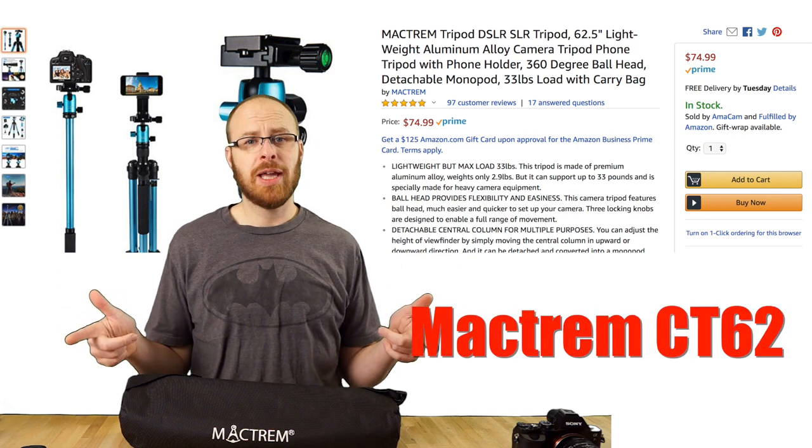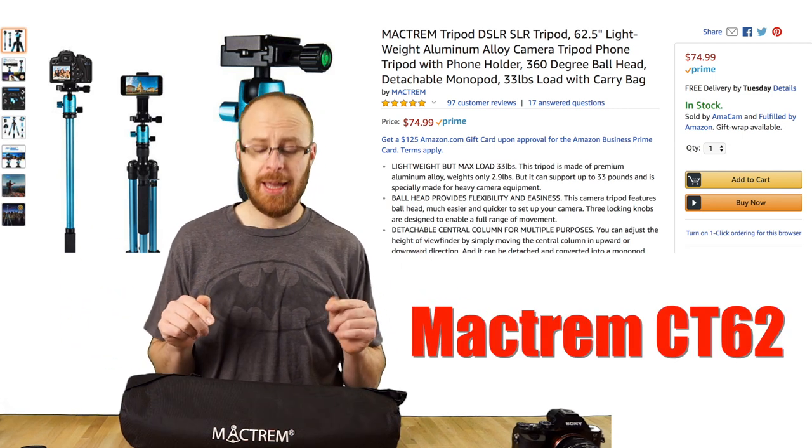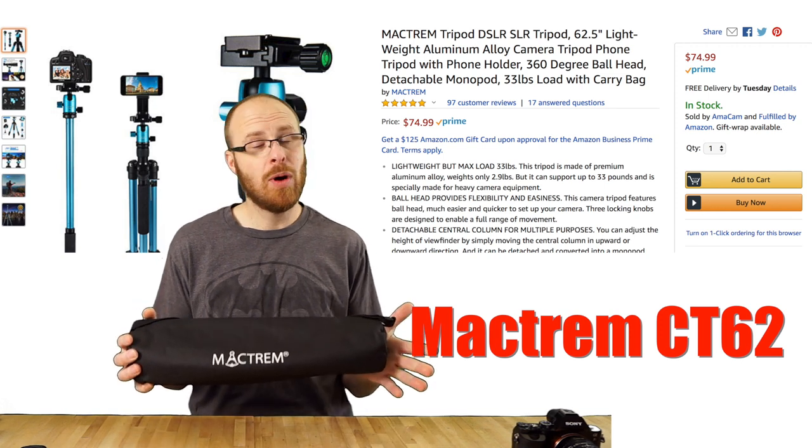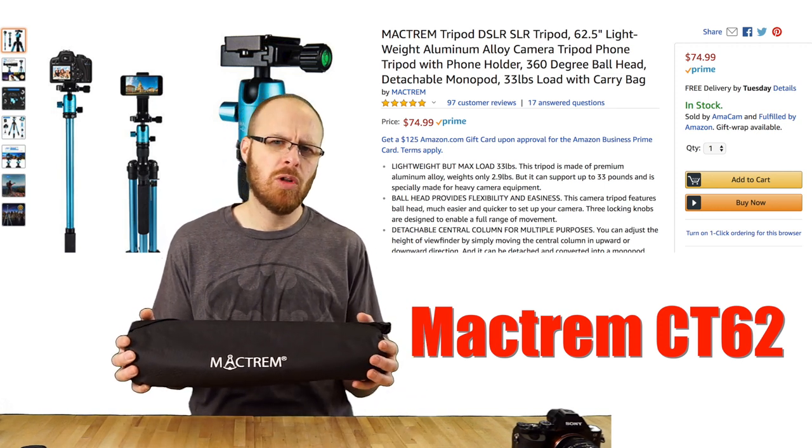Hey guys, how's it going? It's Jay from Sony Alpha Lab, and I got a treat for you today.